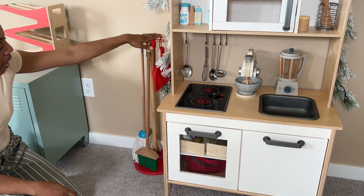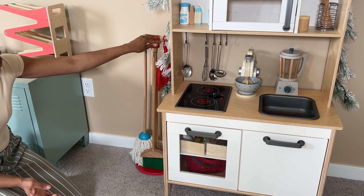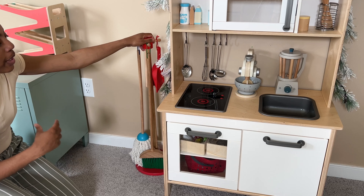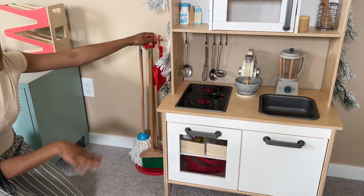Lastly we're going to add the cleaning supplies. This is by Melissa and Doug and is always a staple in the room. They usually bring it upstairs from downstairs, so eventually I might just relocate it downstairs — when I'm sweeping, they want to sweep too, so I'll probably just take the broom and dustpan downstairs.